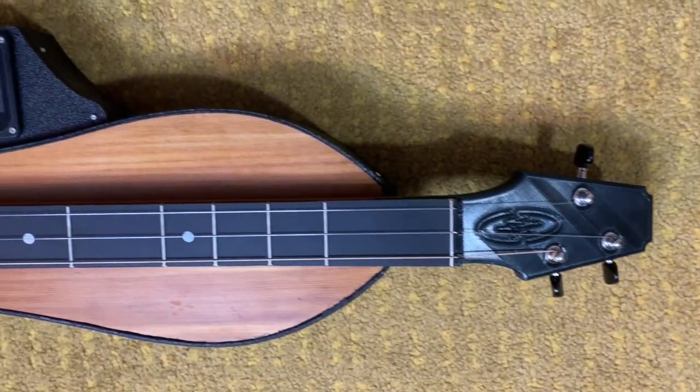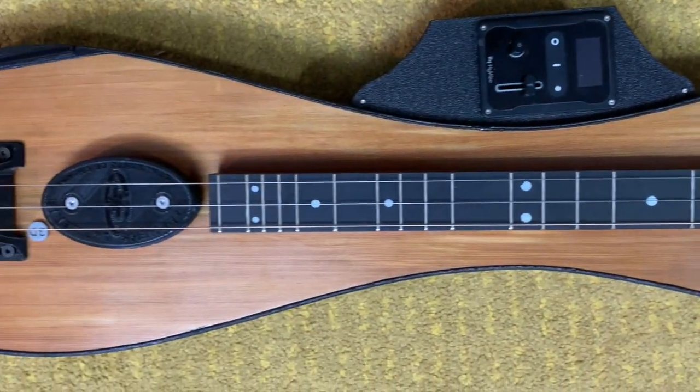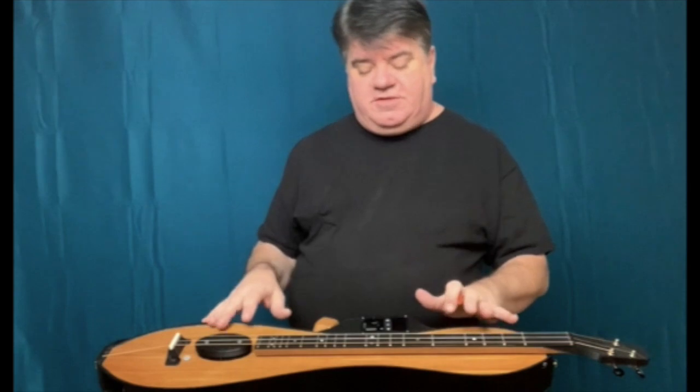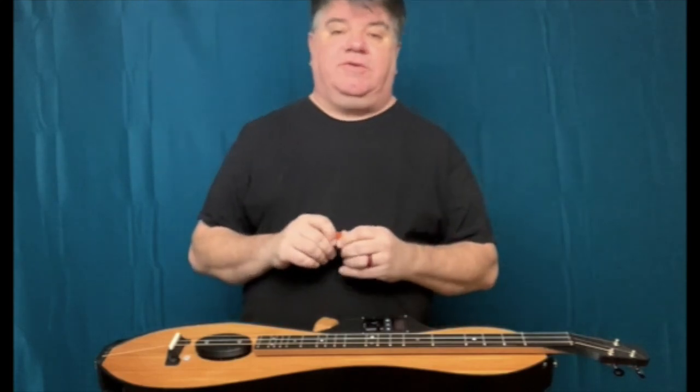Everything on here that you see that is black — with the exception of the fretboard, which is ebony — was actually printed on a 3D printer, which is a pretty remarkable achievement. The combination of the design elements that make this instrument so unique is the thing that allows it to be 3D printed and still have a very accurate dulcimer sound.